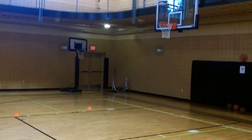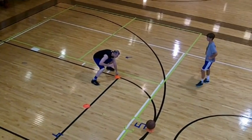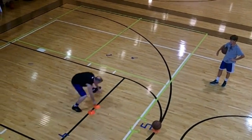In this drill, the shooting star, the focus is a nice jump stop. Square up. Find the rim. Finish your shot.